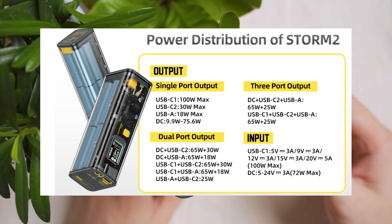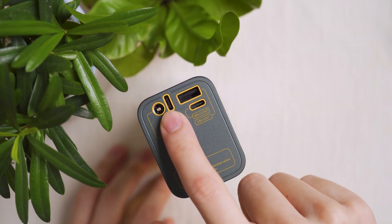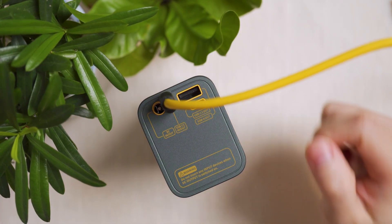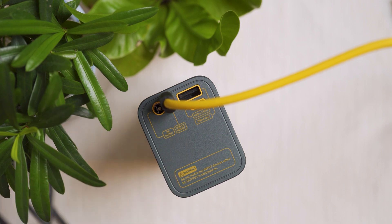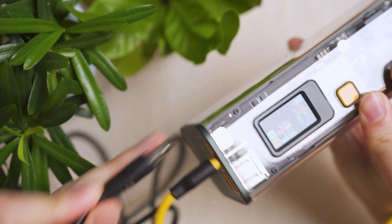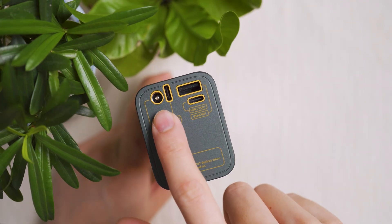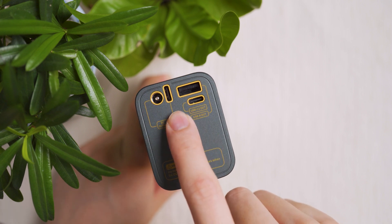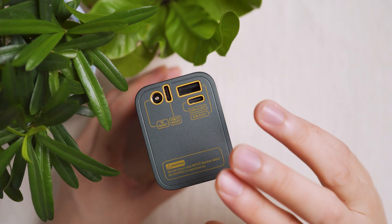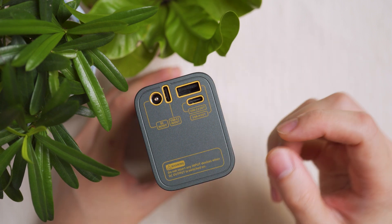The power bank can charge up to three devices simultaneously — not four, because the USB-C1 and DC output ports are too close together to use at the same time with standard cables. I wish a future version would space out the DC port further from USB-C1 to enable four simultaneous outputs. For now, three is still great for everyday use. Pass-through charging is also supported: one input port charging the bank while two output ports charge your devices.